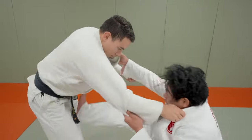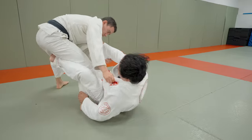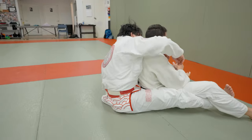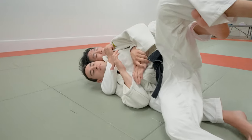Same idea here — Yoko Tomoe Nage to this position. I'm going to extend them, cut the corner, go over the back and grab the belly. I'm going to scoot myself behind, push, and now I'm in this total position. This is classic judo — attacking the back situation.